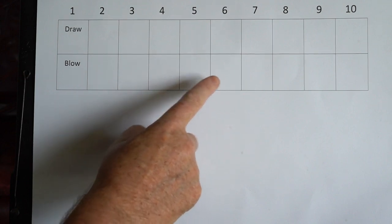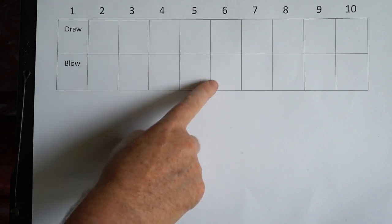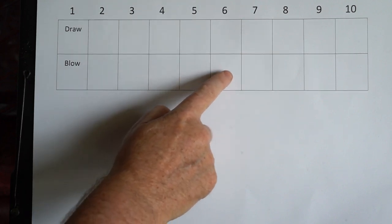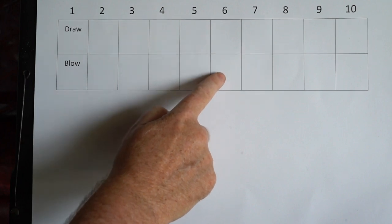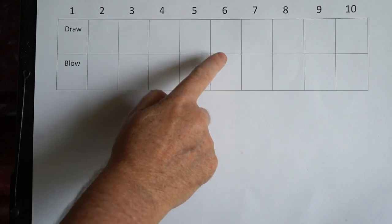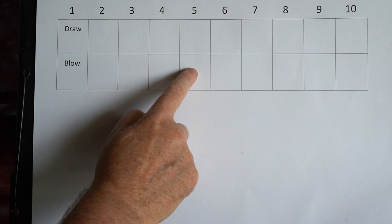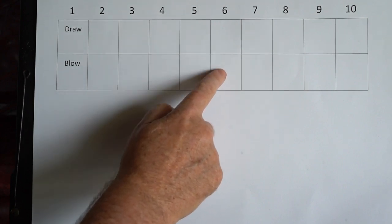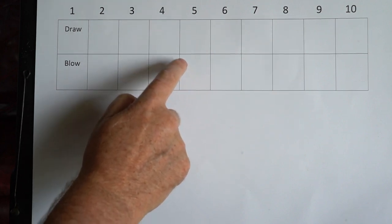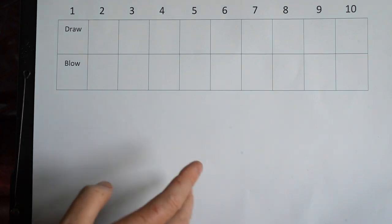That's the first part. If you're following the vocal line, you go like this. That's the first part — back into it.